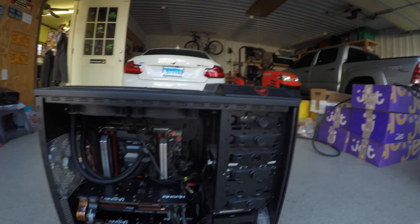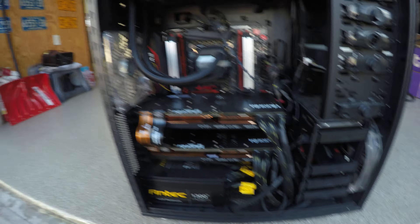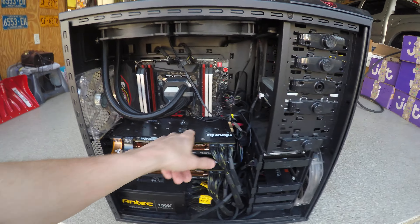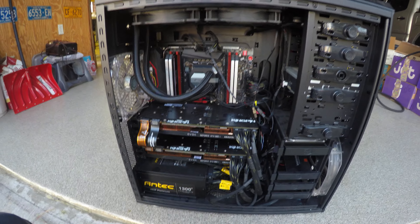Here she is — here's the Beast. There's the 1300 watt continuous power supply with modular connections. These are the Kingpin Edition GTX 980Ti's from EVGA. They're about 850 bucks a piece — pretty crazy. I'm a little extreme when it comes to my personal things because I'm an enthusiast and, let's face it, I love computers.